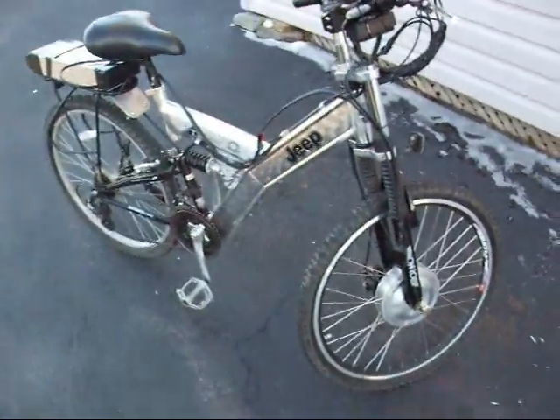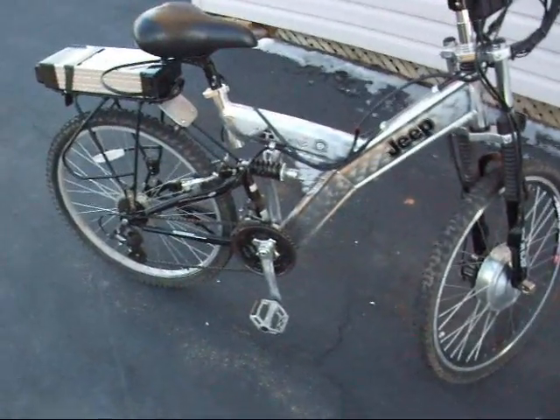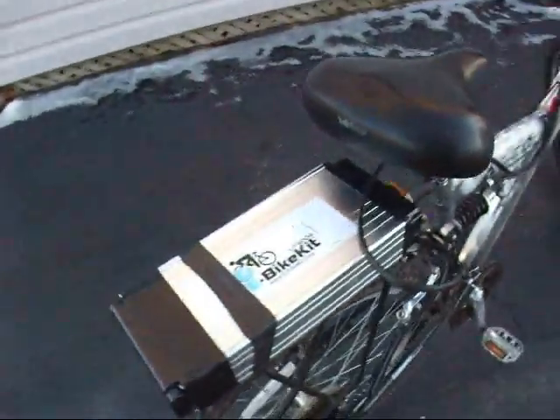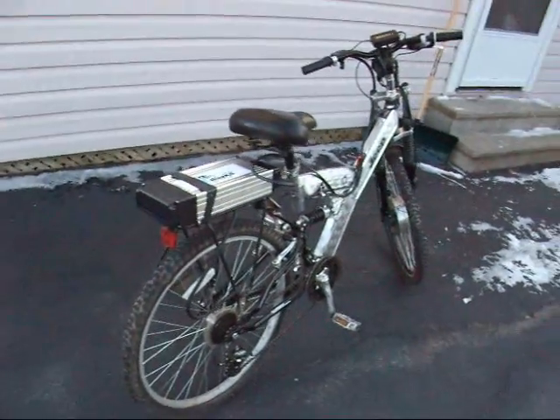Incredible difference compared to lead acid. On a hot sunny day with a 12 amp hour lead acid battery, you'd be lucky to get 6 or 7 amp hours of actual power out of them. But with lithium, a 10 amp hour pack gave me 8 amp hours, and that's amazing considering how cold it is.